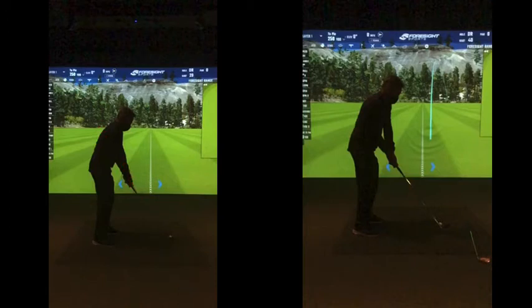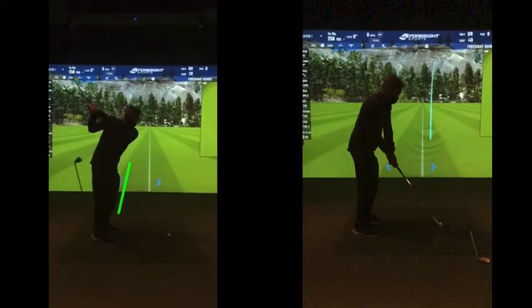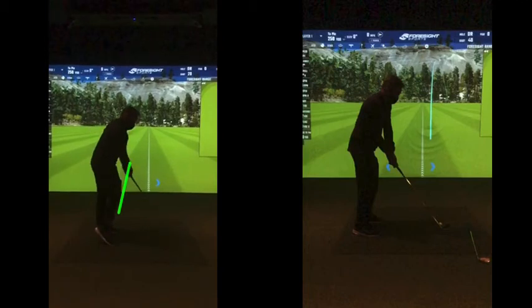The golf club swings on a gentle curve — it works in and around on the way back. If you look at this takeaway on the left-hand view, as you go back, that club is way outside your hands — that's a big lift up there. At this point we expect the club to be pointing back towards the camera. Then you try to redirect the golf club, not a bad strike, but that change of direction is going to be tough to be consistent with.